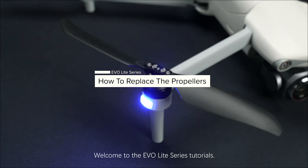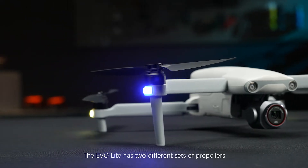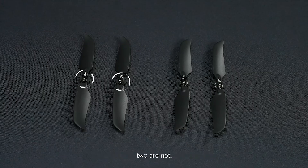Welcome to the EvoLite series tutorials. The EvoLite has two different sets of propellers. Two blades are marked with white circles, two are not.